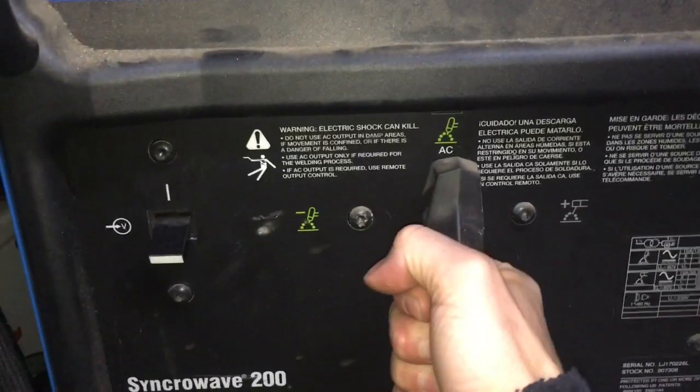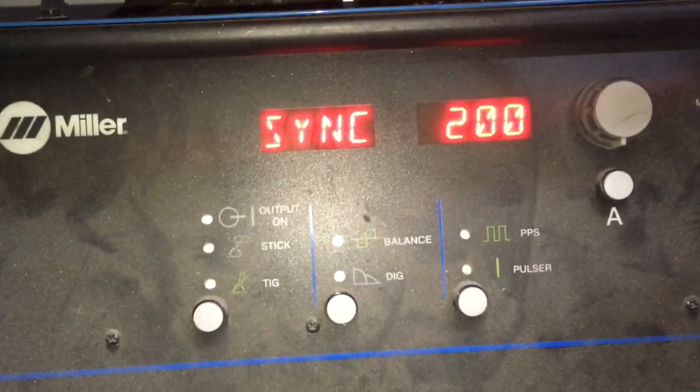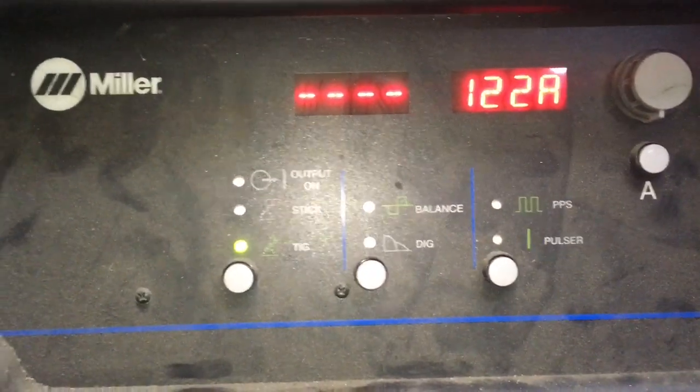Now I'm going to set my welder to AC, flick it on, and we'll see what it's set to. 122 amps — that's certainly enough for right now.